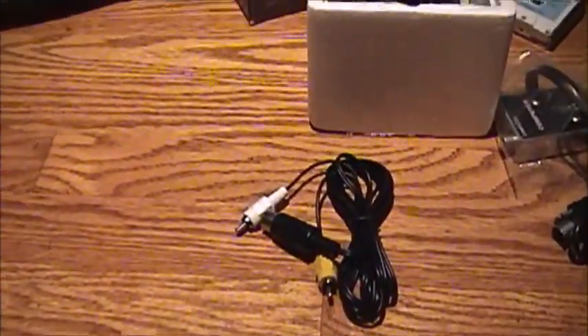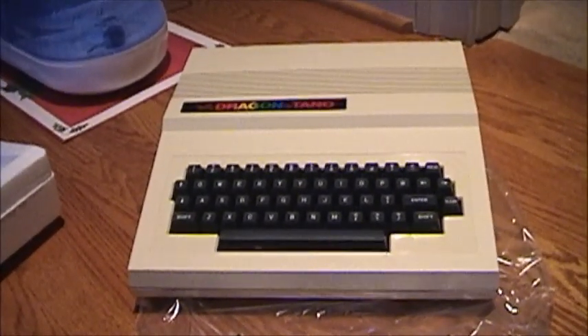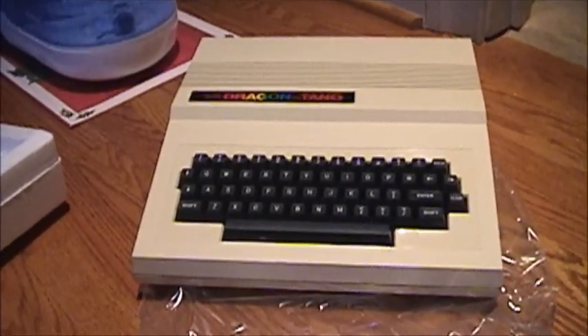Alright, so that's all the stuff I got in preparation, and we'll come back with another video when we actually hook it up and run the machine. Hope you guys enjoy the unboxing and an inside look. Have a good one everybody.